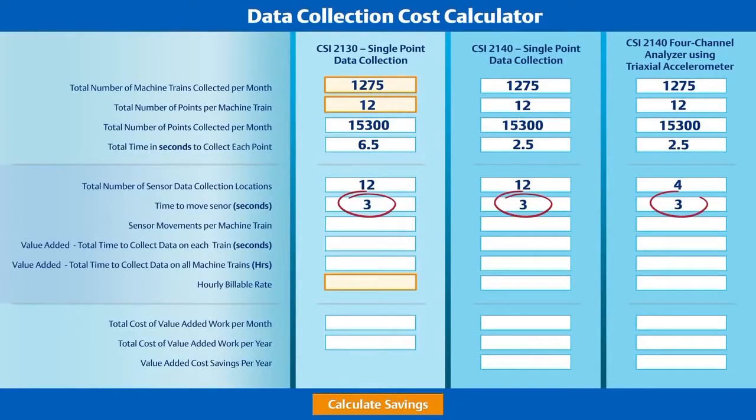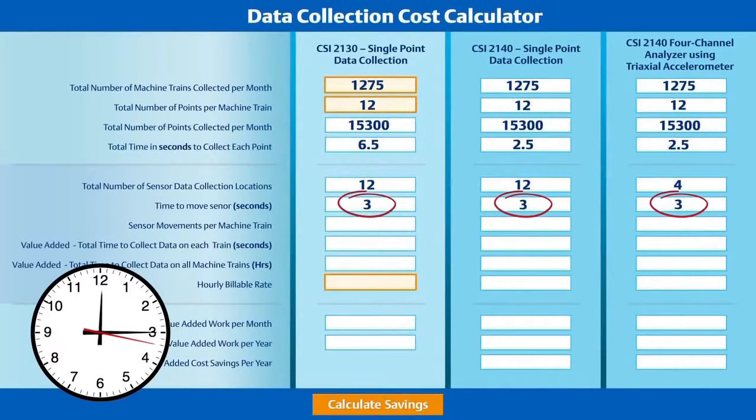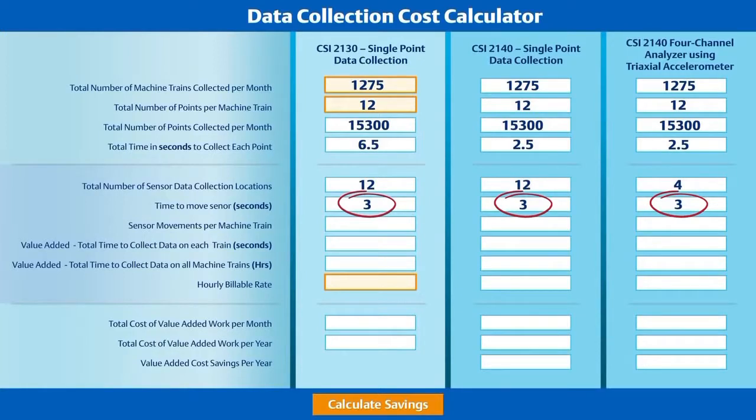In order to calculate the true time for data collection, we have to consider the time required to move the sensor from one point to the next. For our calculation, we'll use three seconds for any sensor movement. This takes into consideration any time required to properly seat and settle the accelerometer. With a single-axis accelerometer, the number of sensor movements is always one less than the number of data collection locations — you'll have to move the sensor eleven more times to collect twelve points. But with the triaxial accelerometer, you'll reduce the number of movements to only three.